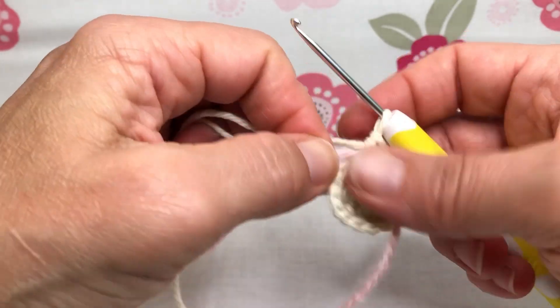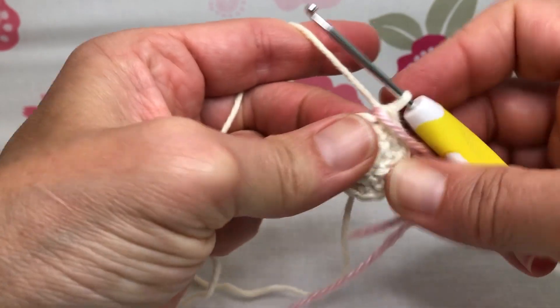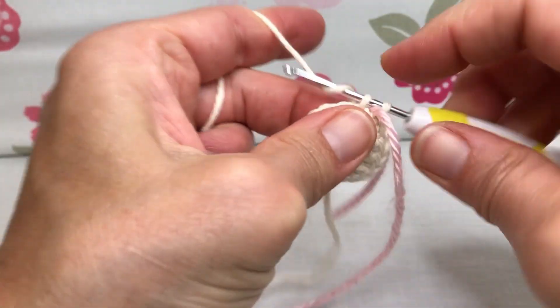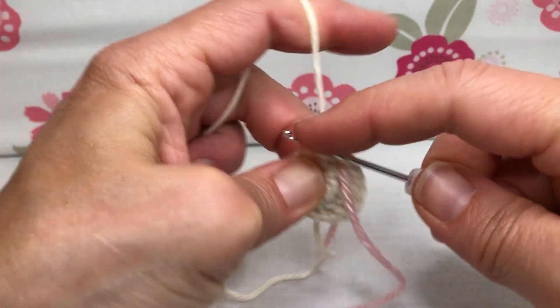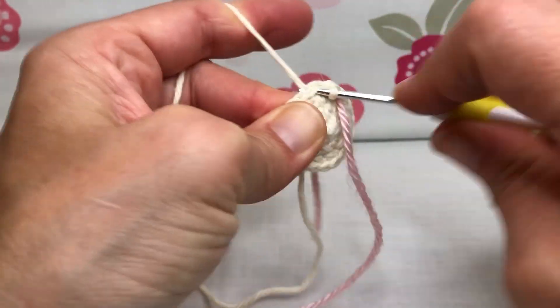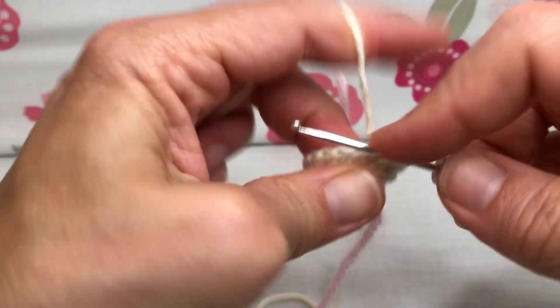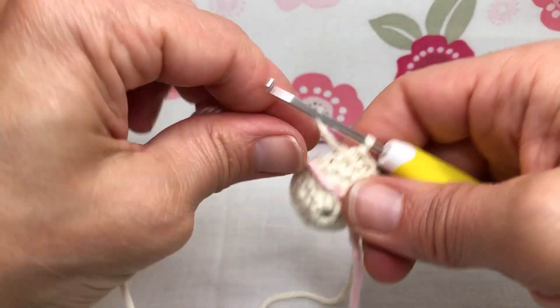Round four: we're just going to single crochet all 18 stitches around. Go around with nice single crochets — one, two, three — all the way to your marker. Move up your marker; that is the end of round four, still 18 stitches.